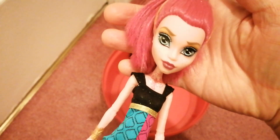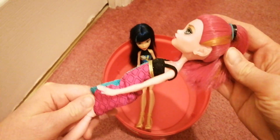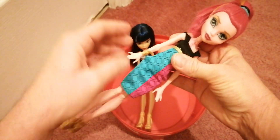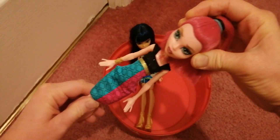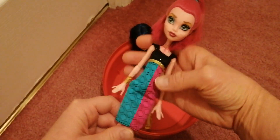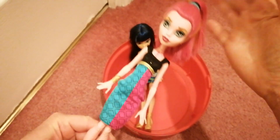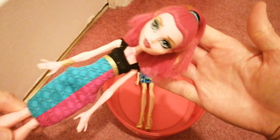So this is budget Gigi Grant. She came out before the reboot, but it was around the time they announced the reboot. I was quite shocked at the time. I actually did own this doll before and gave her to the girls because I didn't notice that her arms were just straight and not articulated — that was not something Monster High often did. I ended up giving her away but bought her again, so here she is.